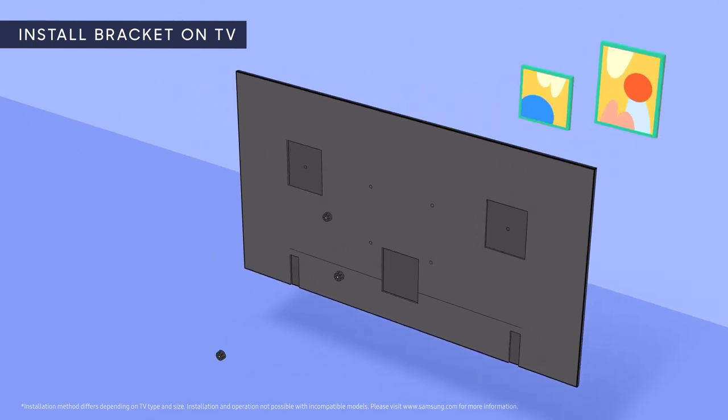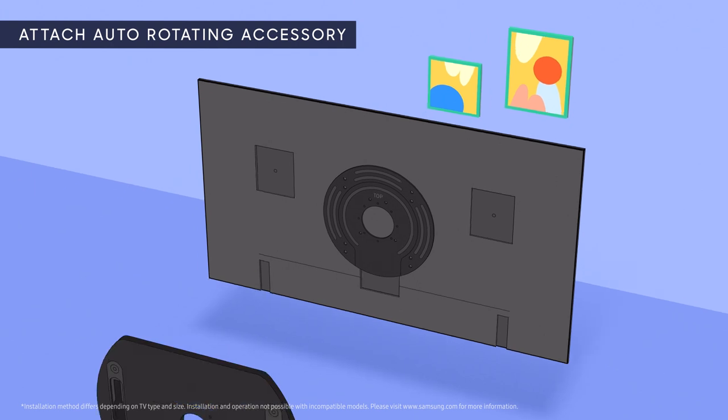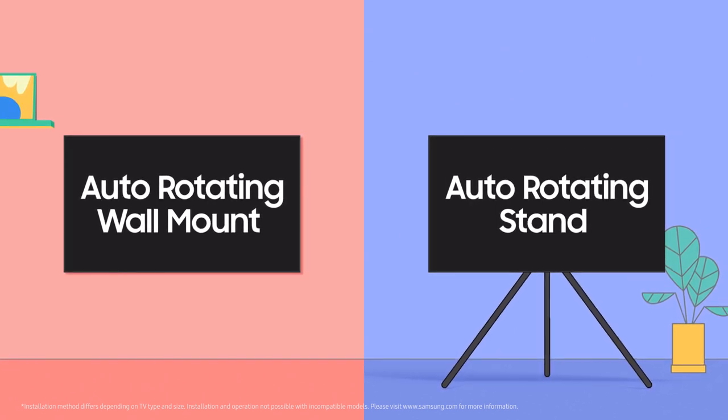First, screw the bracket into the VESA holes on the back of your TV. Next, attach your Auto-Rotating Accessory to the bracket. Finally, attach your TV to the Wall Mount or Stand.